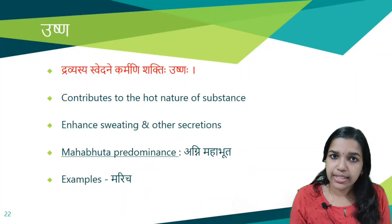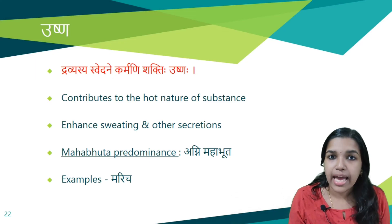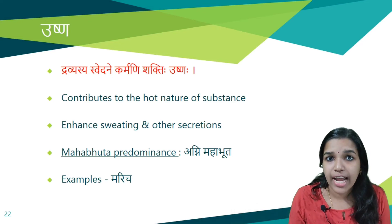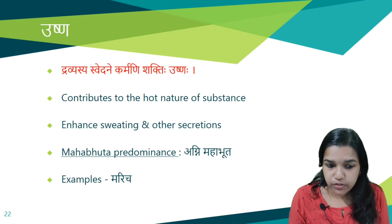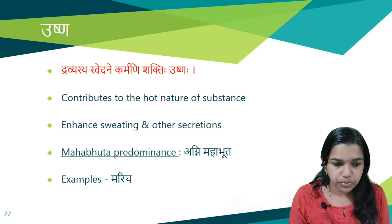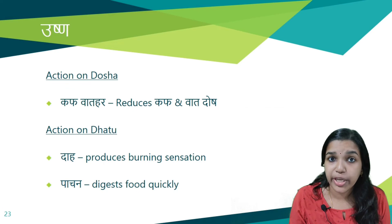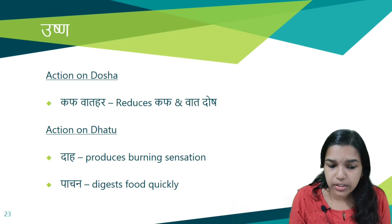Next is Ushna Guna, opposite of Shita. It enhances sweating and other secretions, and contributes the hot nature to substances. Agni Mahabhuta is predominant. Example: Maricha. It is Kapha Vata Hara (reduces Kapha and Vata Dosha). Functions: Daha (produces burning sensation) and Pachana (digests food quickly). These are the functions of Dravyas having Ushna Guna.